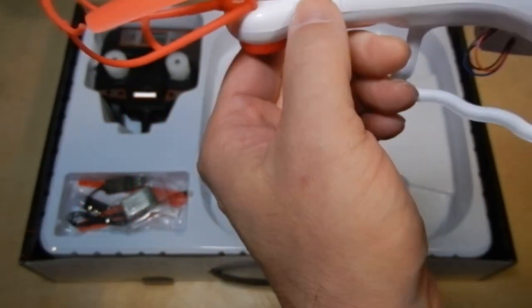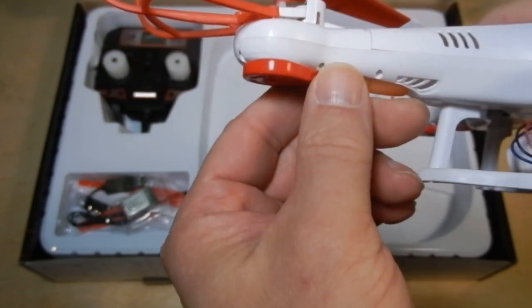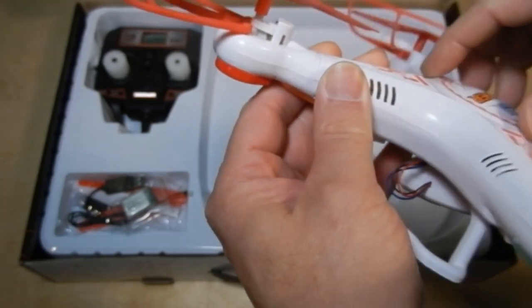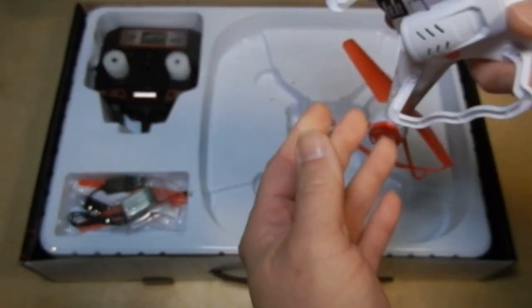It has brushed motors and they sit in going this way, and there's a gear, so it's a geared system. That doesn't look too shabby.